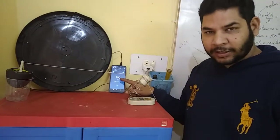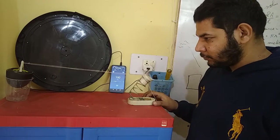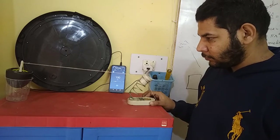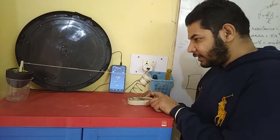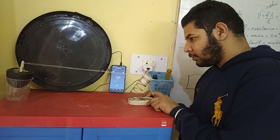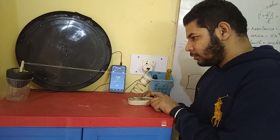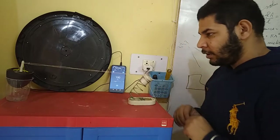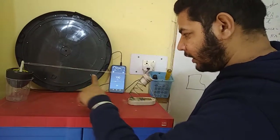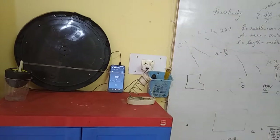Now we will try at 100 Hz. So we have to adjust this length. So at 100 Hz we are getting 1, 2, 3, 4 and 5. So we are getting 5 standing waves.